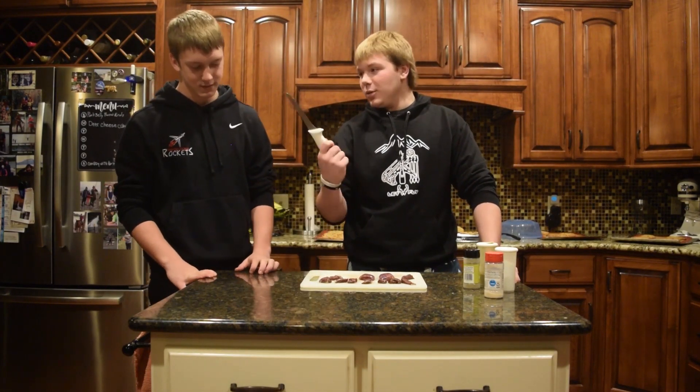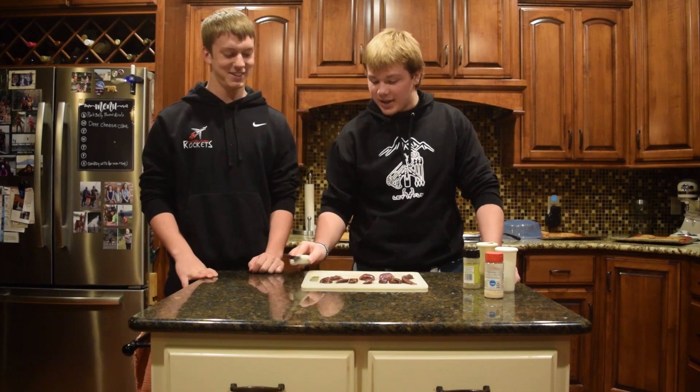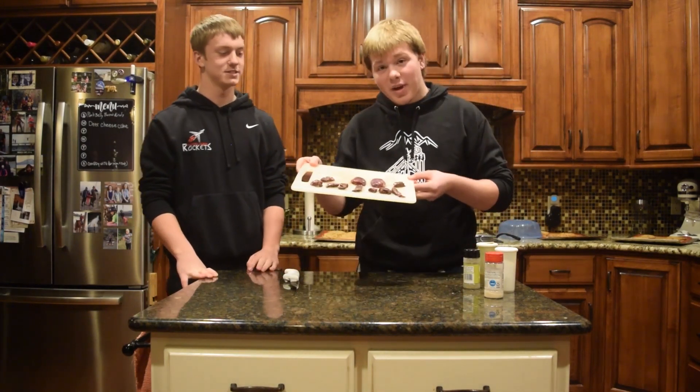Welcome back to Unfledged Outdoors. Not sure why I'm throwing a knife around, but today we're making some bacon wrapped pigeon.